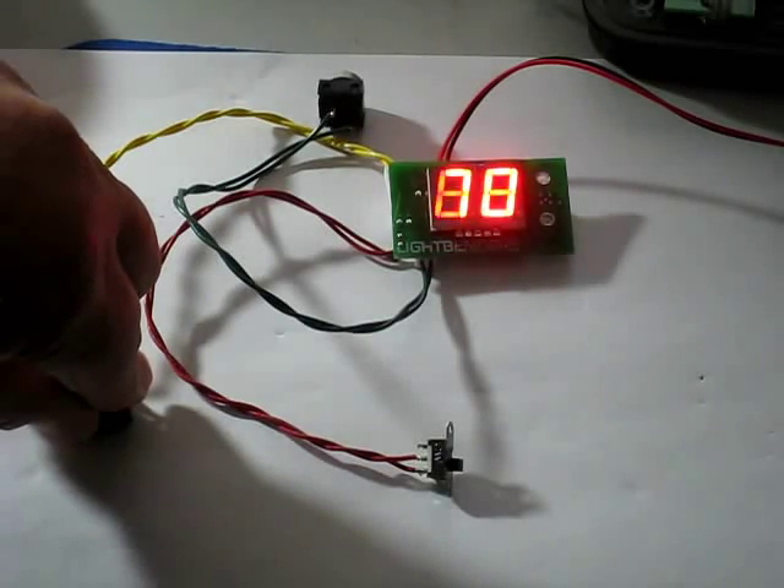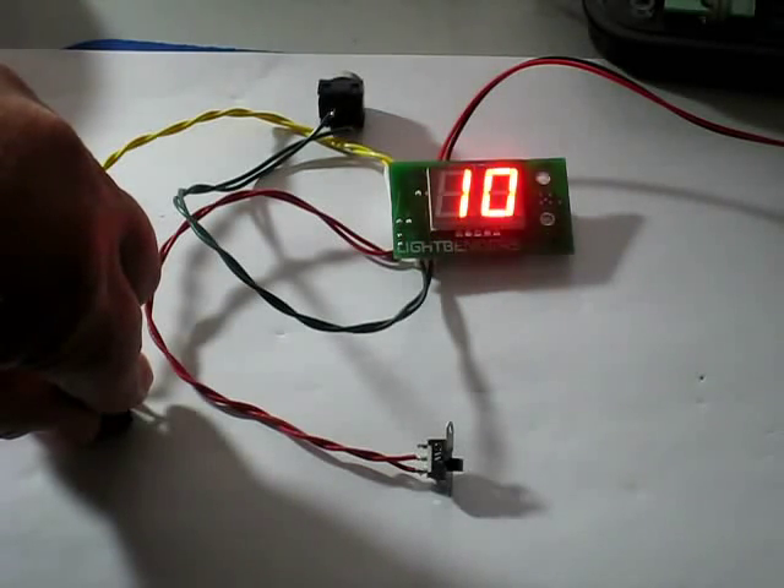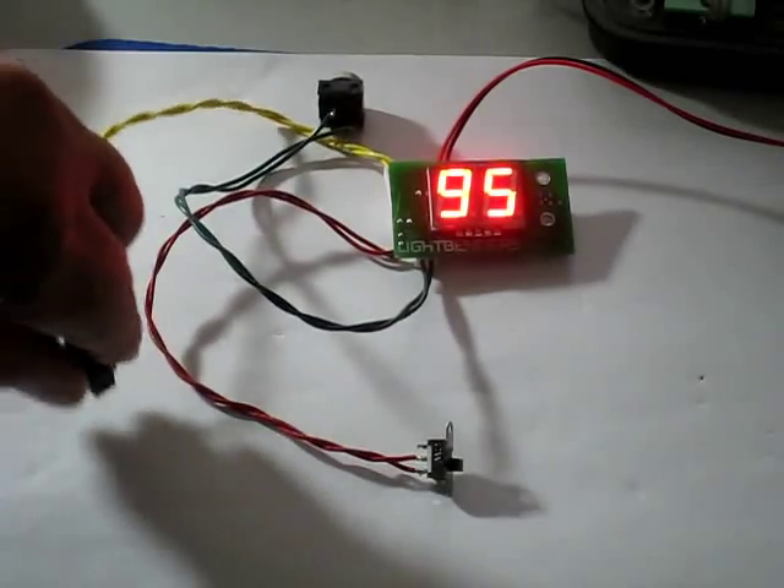For people that do not have a magazine switch, the only drawback is when it gets to zero, you have to hold it for five seconds again to reset it. Or if you just keep your finger on the trigger, it will reset and be ready to go.